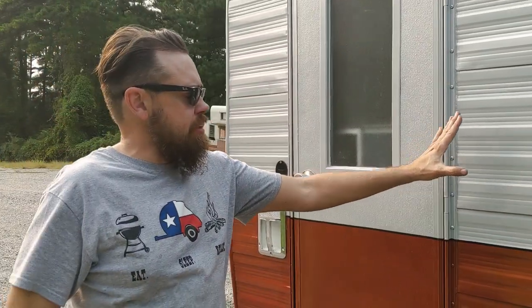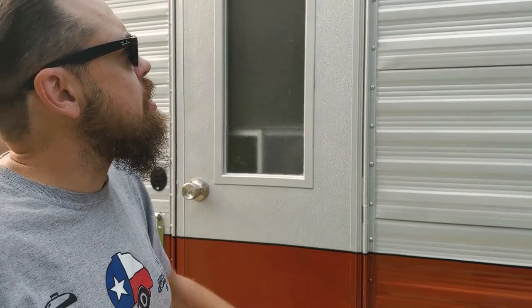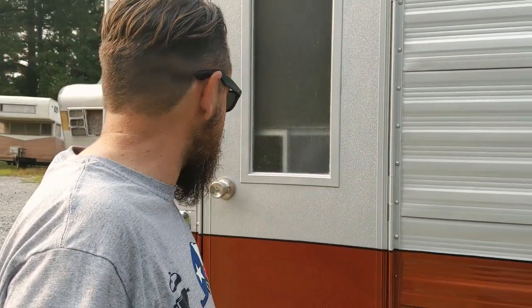As you can see the paint, we picked a two-tone paint job on this. I broke it up with a little stripe in the middle, replaced the hardware for the door, and rewired basically — so we've got all new electrical on this as we walk around. Put a new lock there.